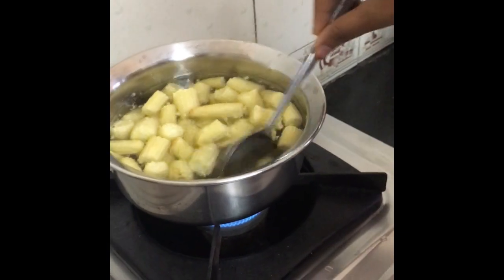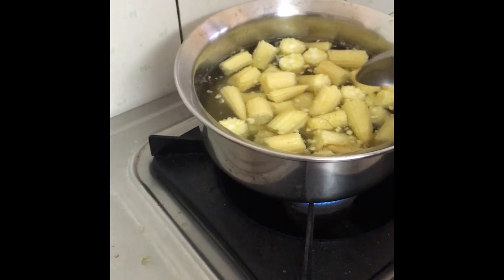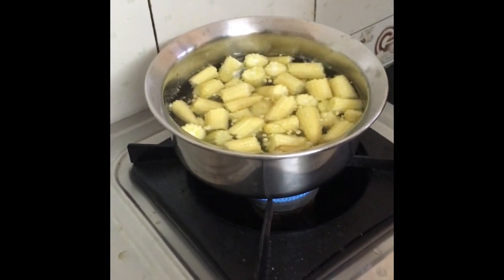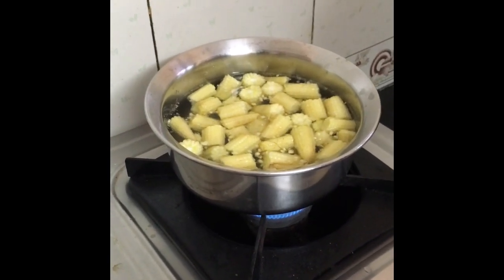Hi friends! We are making Baby Corn Manchurian. I have made baby corn in Manchurian style. It's a good time to make it.